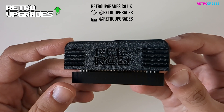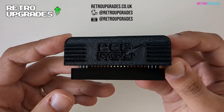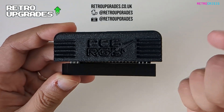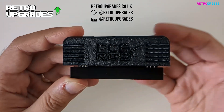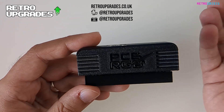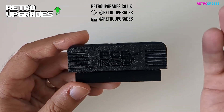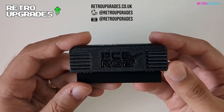I just want to make clear that Retro Upgrades did not pay me a penny to make this video. I'm making this video because this is a damn good product that allows me to finally play my PC engine in color, in RGB, on my TV. I received the item in less than 24 hours — I think it was like next day delivery or something. If you're interested in other retro hardware, I strongly advise you go and subscribe to their Instagram page and follow them on Twitter or X.